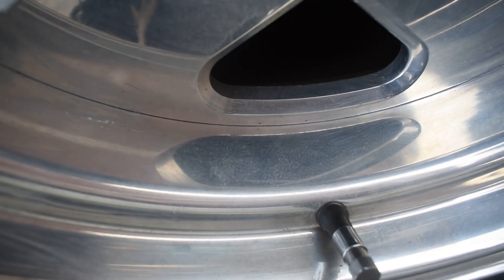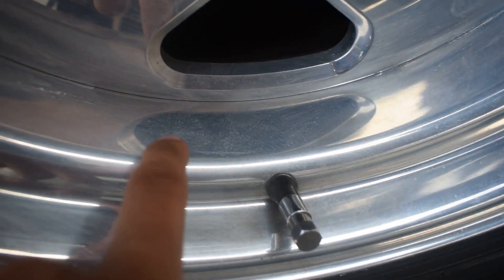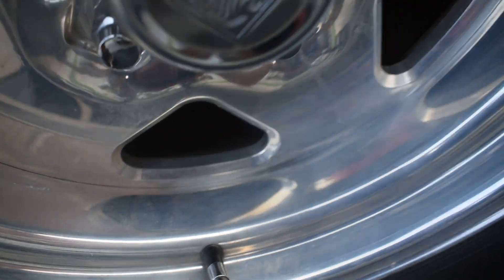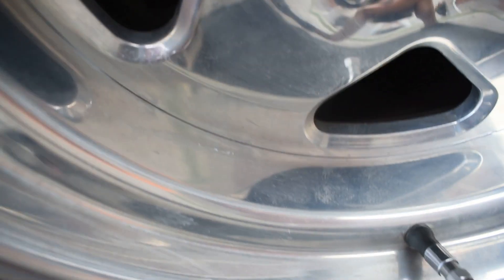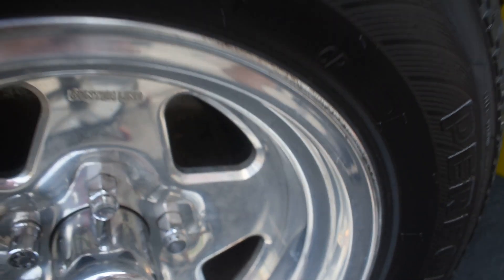If you look closely, there's kind of a haziness here. After you get that haziness and it dries, you start taking a clean microfiber towel and start buffing that haziness off, and it should create a nice chrome polished look.